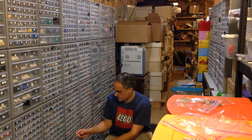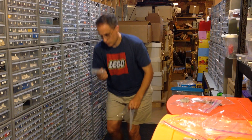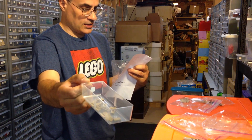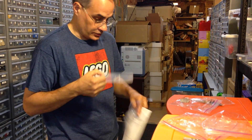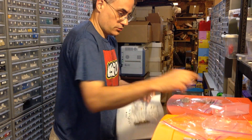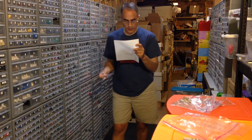Next up is drawer 455, which is all these Dark 10 1x2 plates. They ordered 16 - counting them: 2, 4, 6, 8, 10, 12, 14, 16. And there are 16 in there, so they ordered all of them that I have. Two down, five to go.